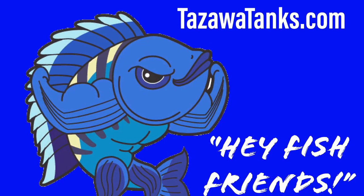One of the things that I get asked about all the time is about keeping air pumps and do you need air in an aquarium. Hey fish friends, how's it going? Hope everyone's doing well. My name is Zenzo and you are watching Tozawa Tanks.